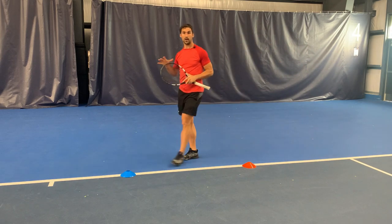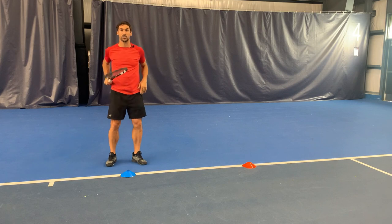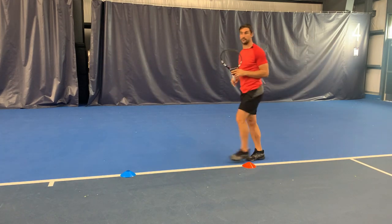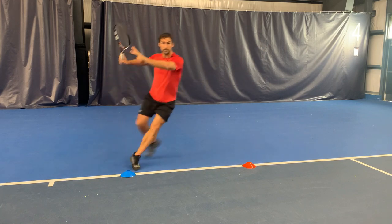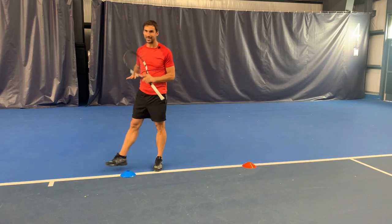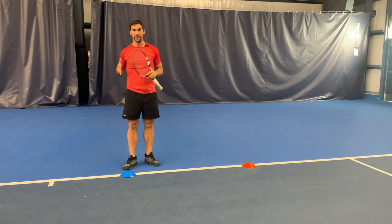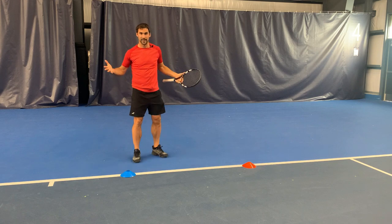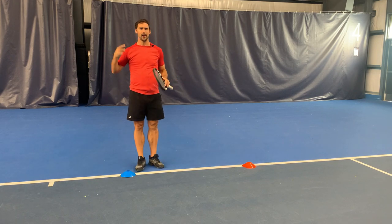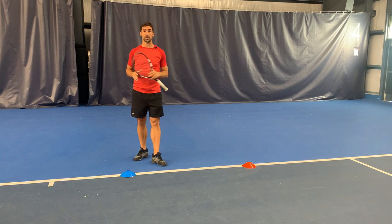That's the part you've got to master — how quickly can you do it? It needs to be automated. Split step, first step, step into position — just do it over and over again until it's second nature to you. Literally spend three to four minutes on this every day. As you can see, I've set it up on court, but you can do this in your front room. Practice it over and over again, and then the next time you step out on court, it's going to be a more automated process.